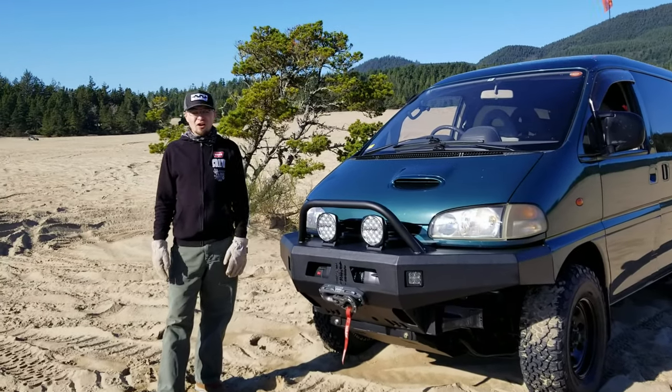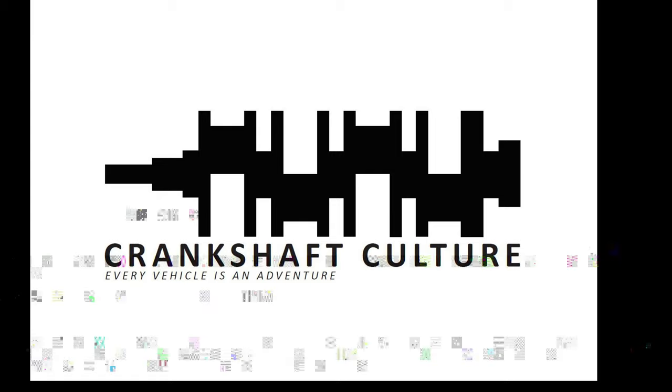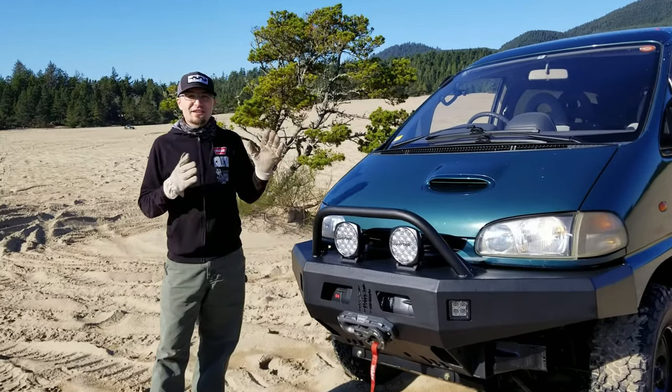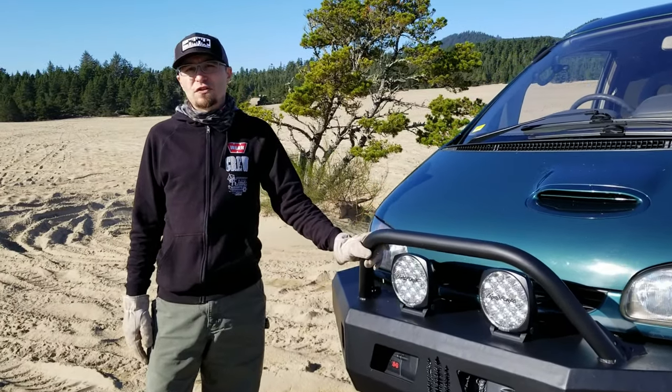What a beautiful day on the sand dunes. We thought today was a great day to come out and play in the sand with our van for its first real off-road excursion.